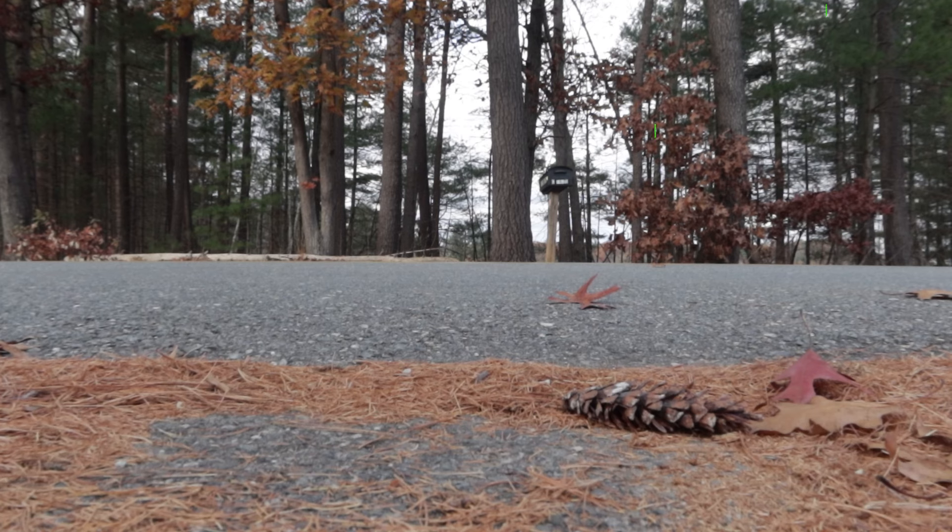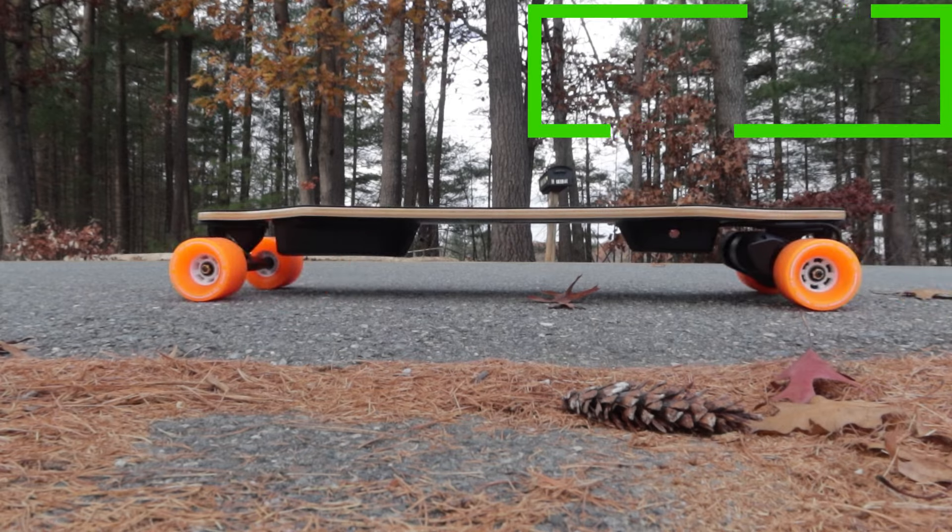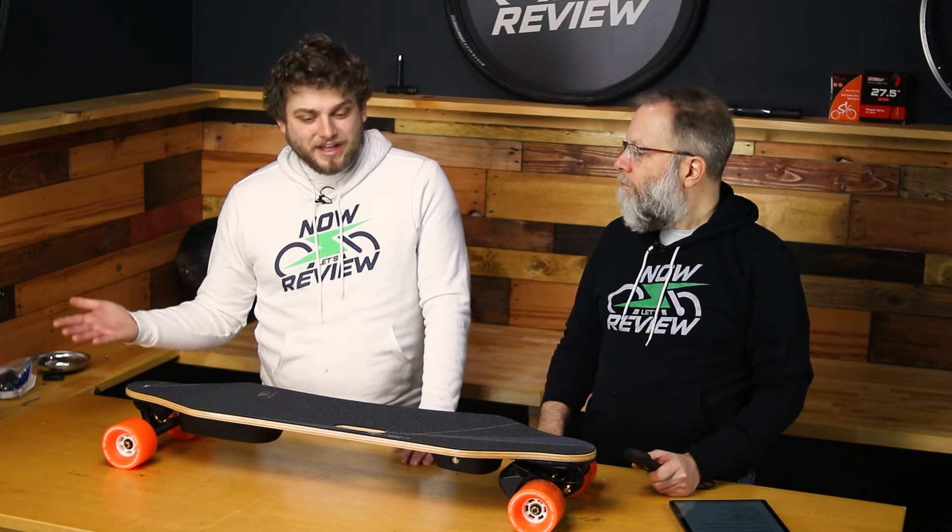It's heavy — this is not your skateboard from childhood. There are motors and batteries on here, so it's seven and a half kilograms, about 16 pounds. If you're using it for a commute, keep in mind it's like a heavy briefcase. But if you're the kind of person commuting on something like this, running a couple of flights of stairs with it should be no big deal.